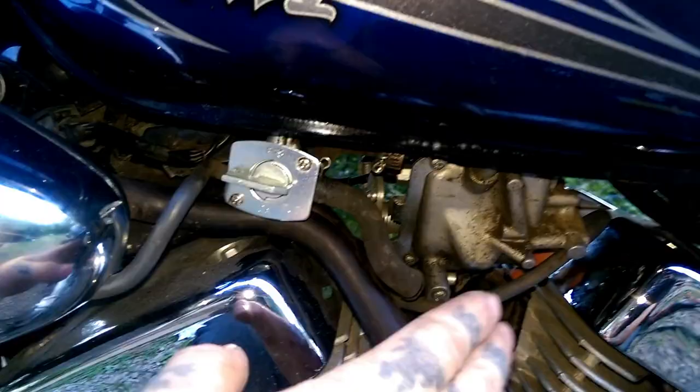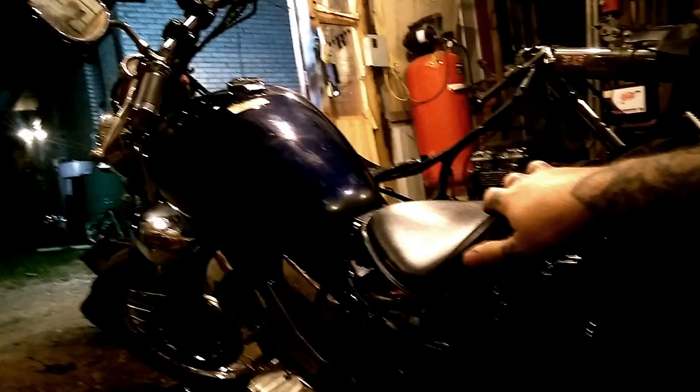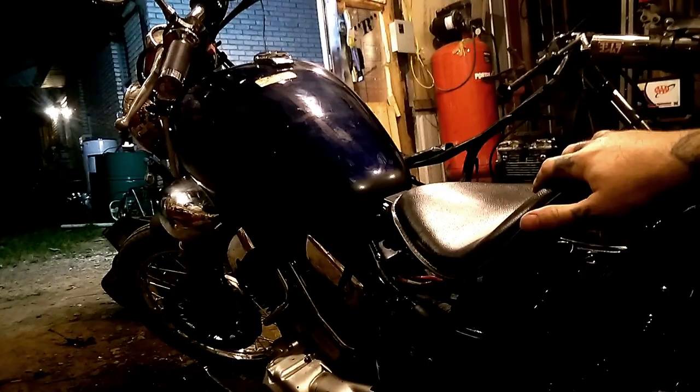The next step is to turn the fuel on and see if the bike will start. If it starts and runs okay, then you'll want to bolt your seat and everything back together. It has gotten dark outside, but I did ride the bike and test drove it — it does good. The modification here does not seem to affect it in any negative way.